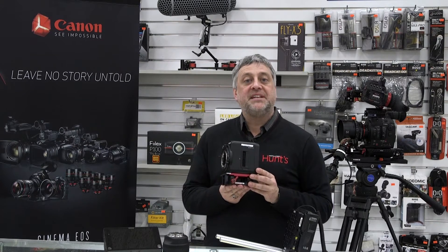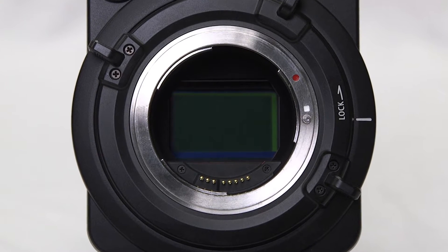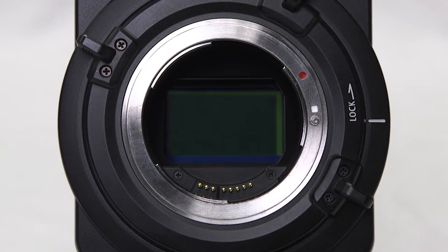The Canon ME20 FSH multipurpose camera captures video at up to 1920x1080 at 60 frames a second and supports both NTSC and PAL broadcast frame rates. The camera incorporates a full-frame 35mm size sensor with approximately 2.26 million pixels.